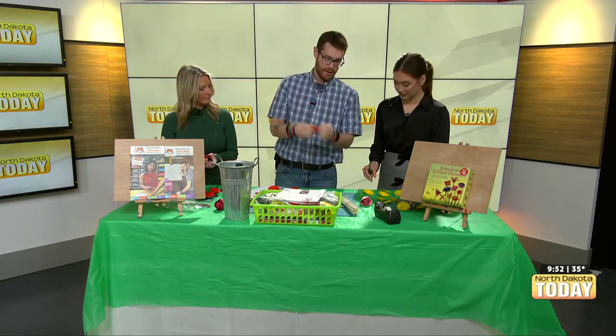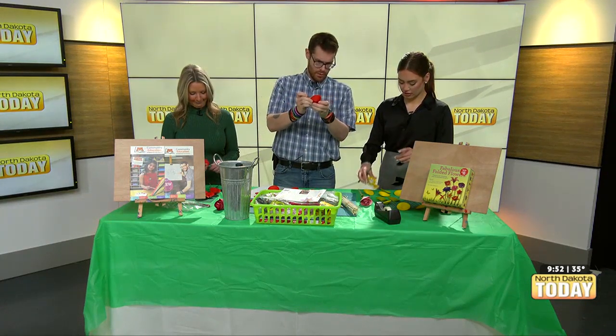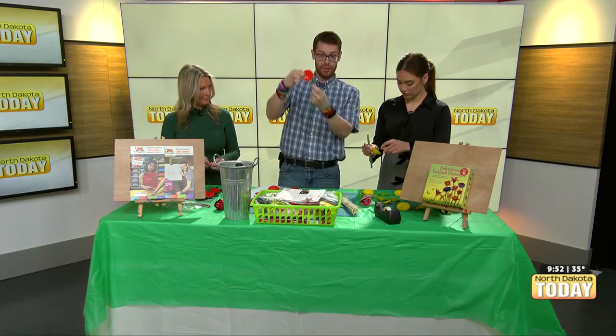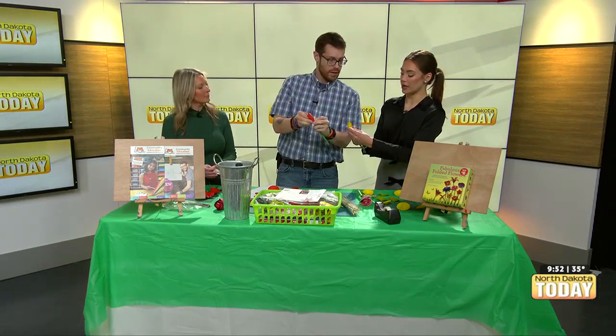Put it like that. There we go. See, now this would be glue, and you could utilize a paintbrush as well. Now I put tape on half of this circle, and then I just wrap it around. So the ones in the middle, you want to wrap it — I see, you just wrap it around.